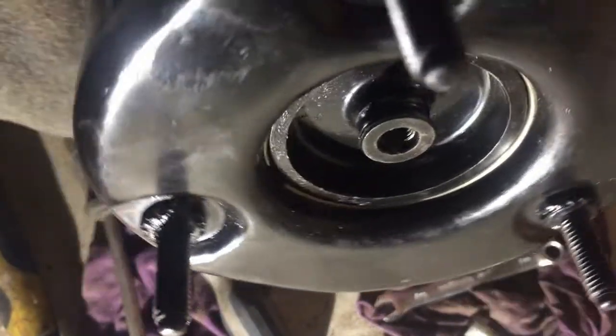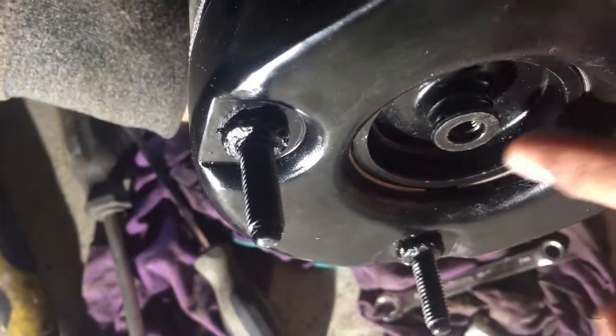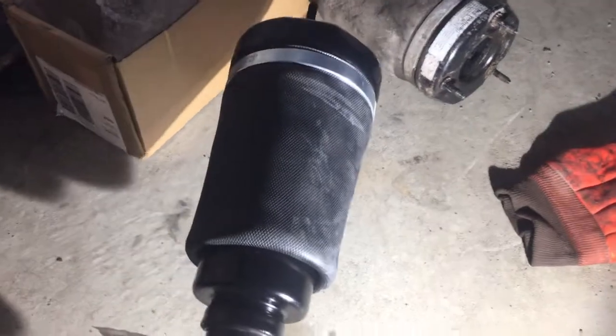Looks like the ring is all the way down in the right spot — yeah, that's it. I put the new airbag. Everything looks okay, everything is tight on the top. It's ready to install — let's start.